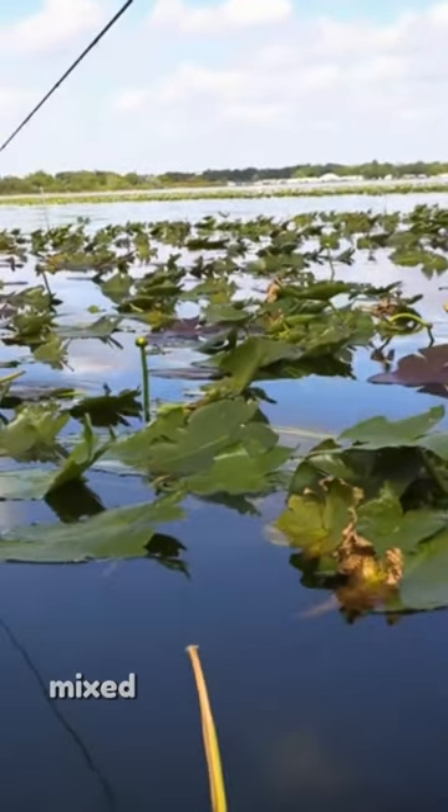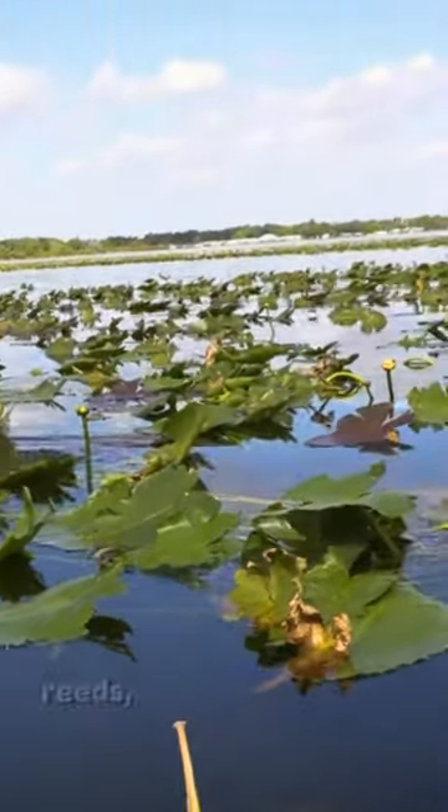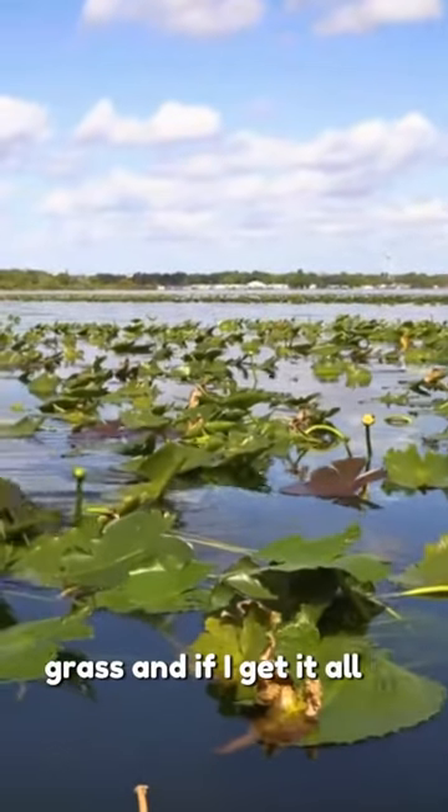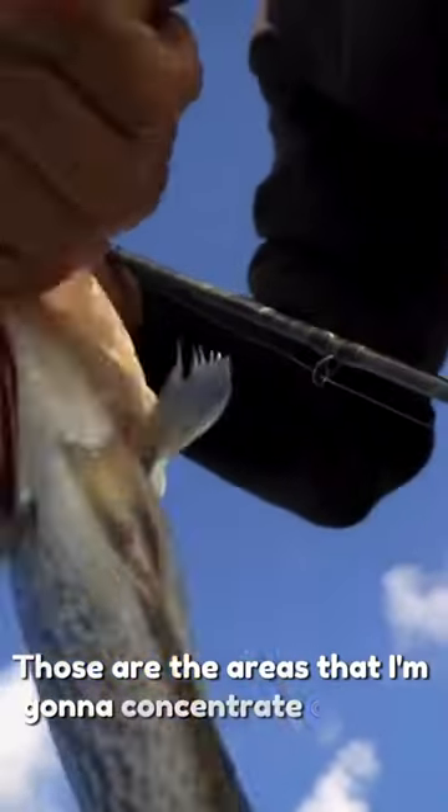I'll move in these areas, and I really love concentrating on areas that have mixed vegetation — pads, reeds, buggy whips, grass. And if I get it all in the same spot, I feel like I'm doing pretty good. Those are the areas that I'm going to concentrate on first.